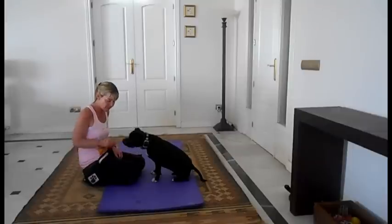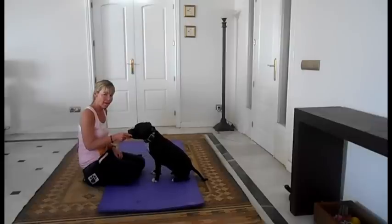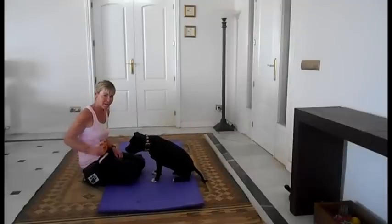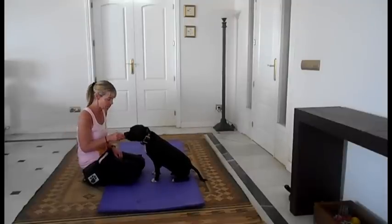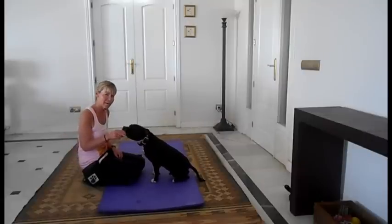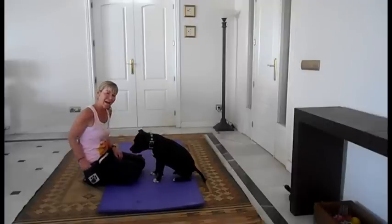Once you've been doing that and they know exactly what it is that you're wanting them to do, then you're not actually going to let their paw touch your hand. I moved my hand away before he made contact. So his paw's still coming up nice and high, but I moved my hand away so that I'm not holding his paw. And as you can see now, we've got a wave.